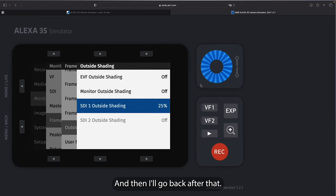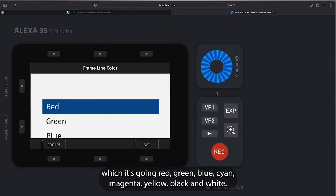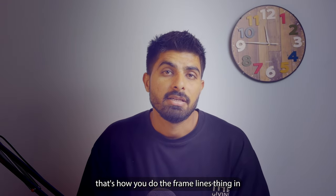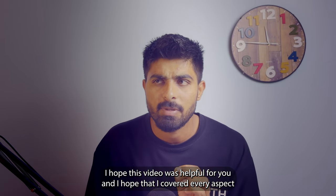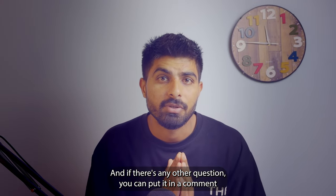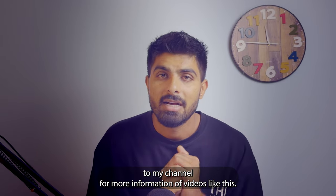If you want to change the color of the frame lines, go to Frame Line Color and choose from: red, green, blue, cyan, magenta, yellow, black, and white. That's how you do frame lines on ARRI cameras. I hope this video was helpful and covered every aspect — how the USB should be prepped, how the tool is used, and how the settings in-camera should be done. If you have any questions put them in the comments. Please give it a thumbs up and subscribe for more videos like this!